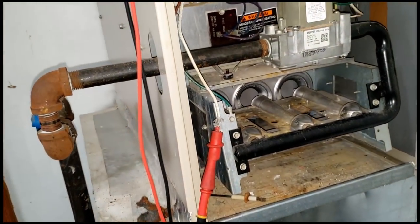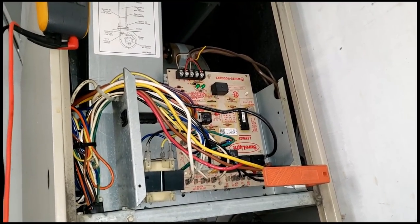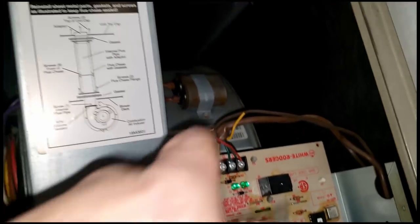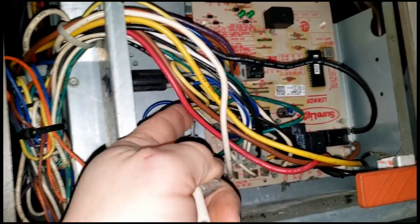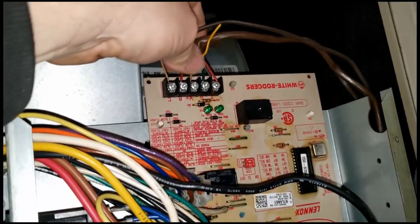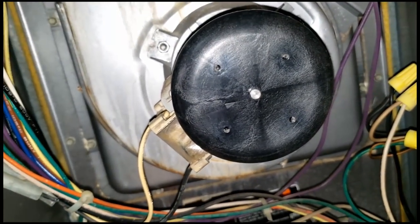Go ahead and get that back in there. We'll check microamps, and then we're going to give them some value for their money because this didn't take very long to do — nobody wants to feel like it was a simple job and they paid all this money for somebody to come out. So we're going to do a safety check on everything: check our electrical, make sure our capacitor is good, check amp draw on the draft motor and blower motor, double-check all connections on the board, and make sure the thermostat doesn't have plastic underneath the screw — that's a problem I see all the time.